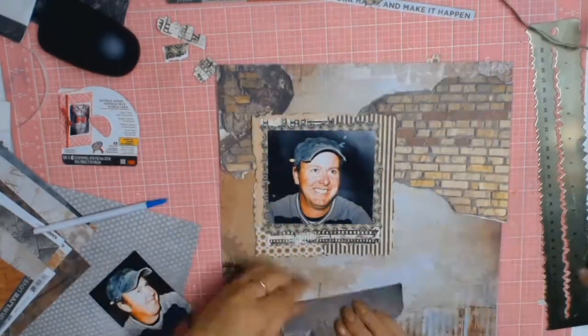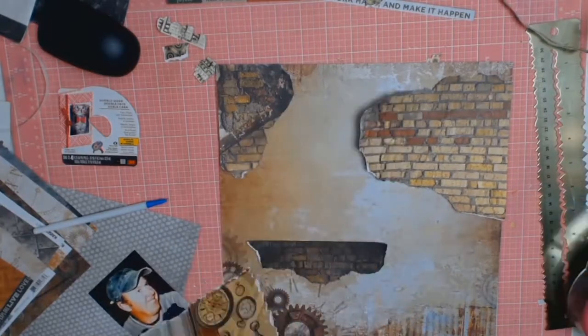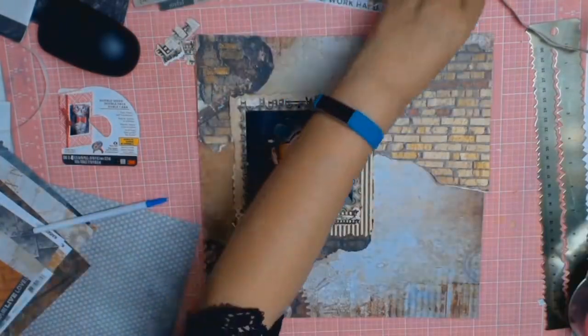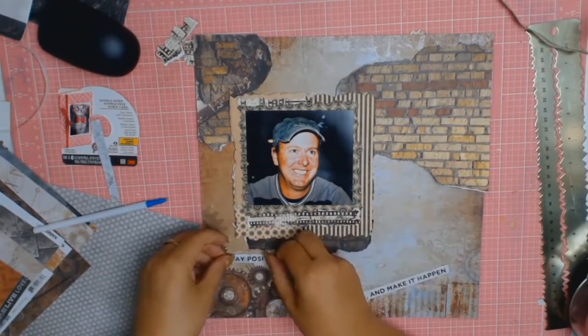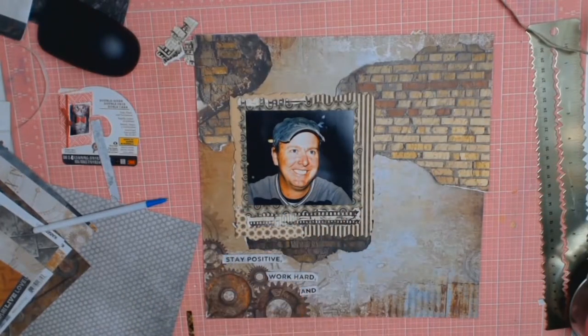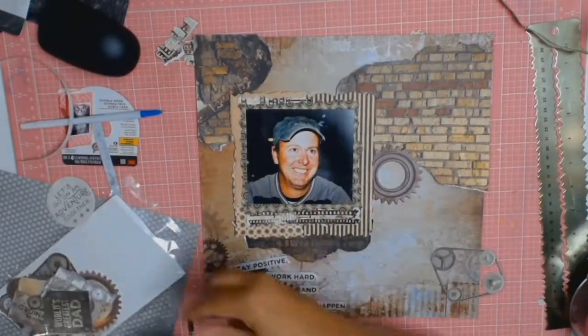This layout came together very very quickly. I can normally spend a day on a layout because I scrapbook in stages - I leave it for a couple of hours, go back, and see if I like it, because sometimes I really get stumped.